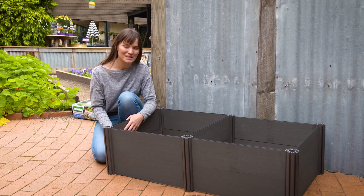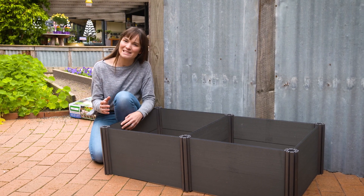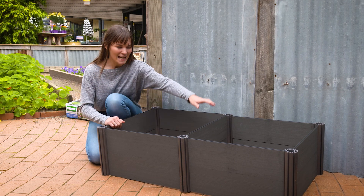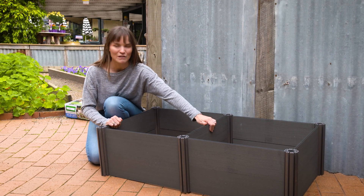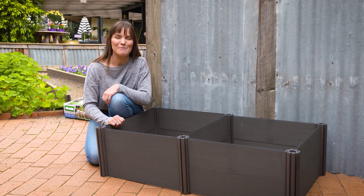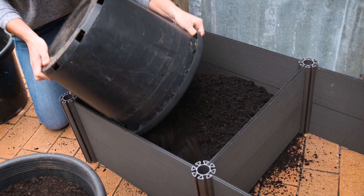It has a great depth of 30 centimeters, which means you can grow an assortment of different plants. So if you love your produce or your flowers, you can grow it in this. And it has this handy little division piece so you can keep your veggies controlled while still enjoying a bunch of flowers.